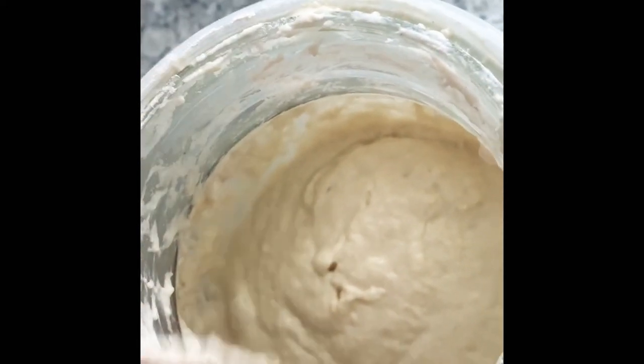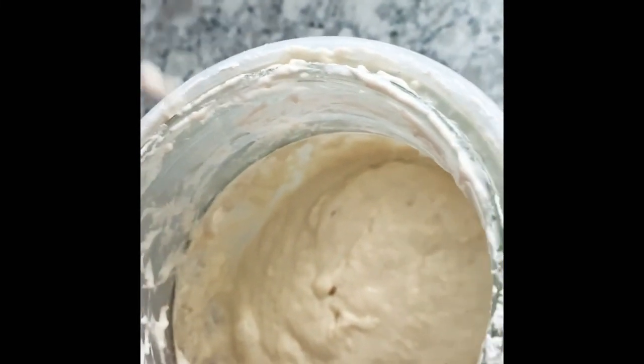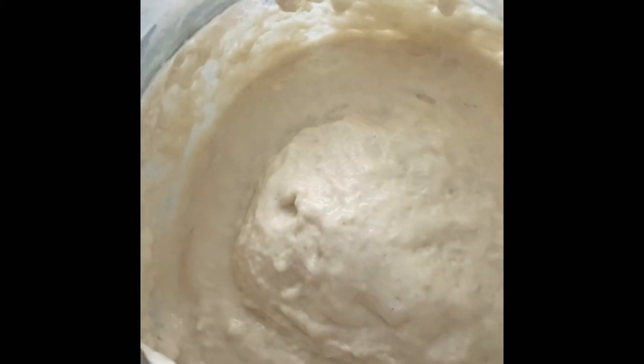That is the process. Now all I'm going to do is wait for my dough to rise. You can see there's condensation at the top of the plastic wrap, which is great — it means it's nice and warm in there. That is the process, and I'll follow up when I'm ready to bake.